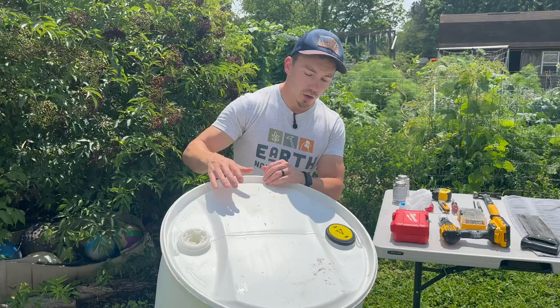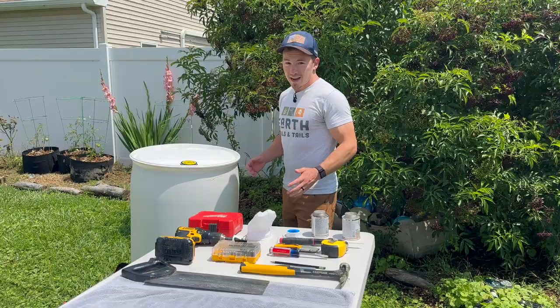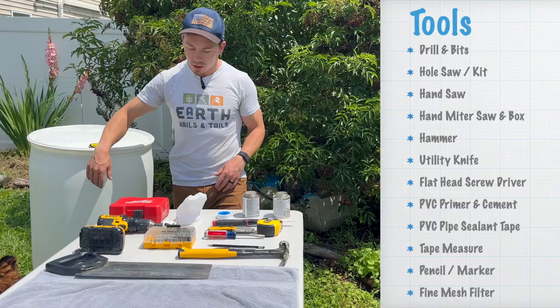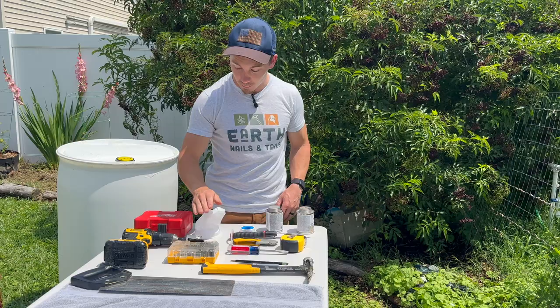Looking for those key features in your barrel is going to make the whole process so much easier. Now let's talk about the tools. We're going to be drilling some holes in the side of our rain barrel. I like to use a hole saw, but other options include a hand saw or a simple X-Acto knife. That one is obviously going to be the hardest to use — I would highly recommend the hole saw. It's going to make a 15-minute job a three-second job.